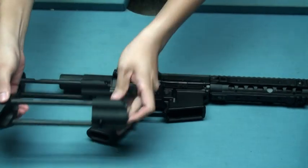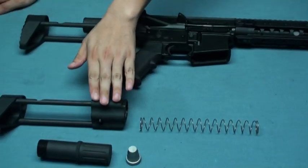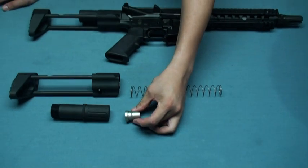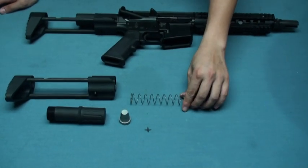It comes with four parts: the stock itself, stock tube, recoil buffer, and recoil spring.